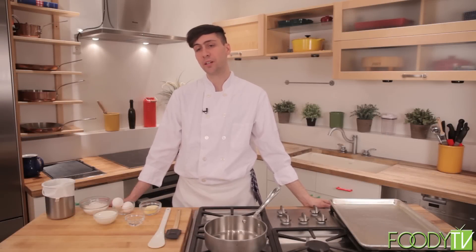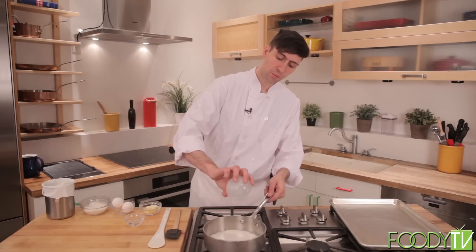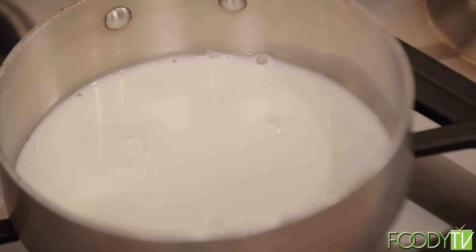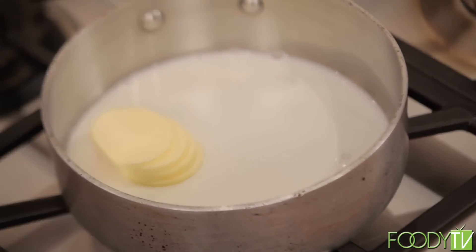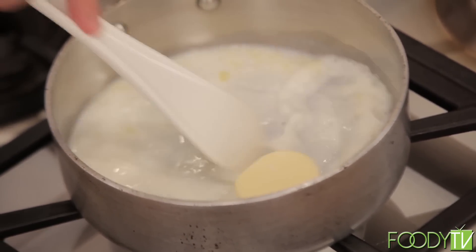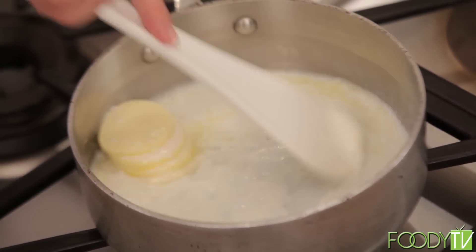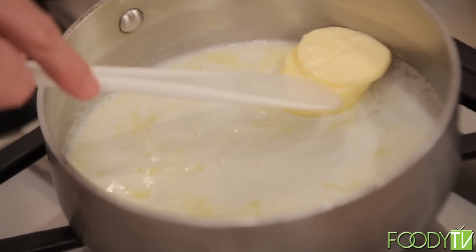Welcome back. We're going to go ahead and make our profiteroles now. I'm going to take a half a cup of milk and bring it up to a scald — we just want the milk to be nice and warm. I'm going to add a quarter of a cup of whole butter and melt these two together, stirring as we go. We want to make sure the milk doesn't scorch on the bottom and that the butter doesn't get too hot — just melt them together nice and gently.